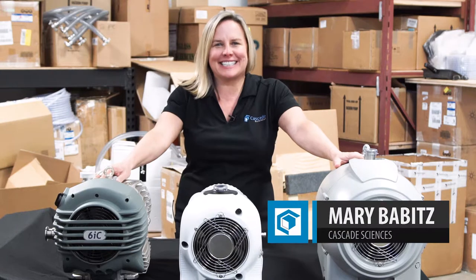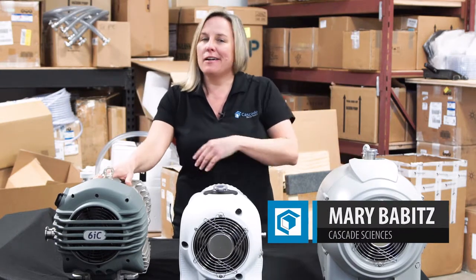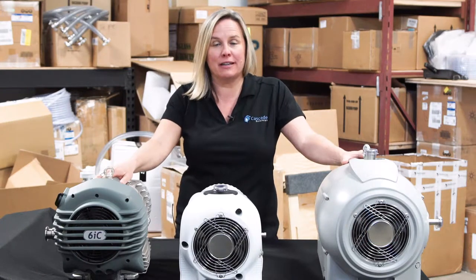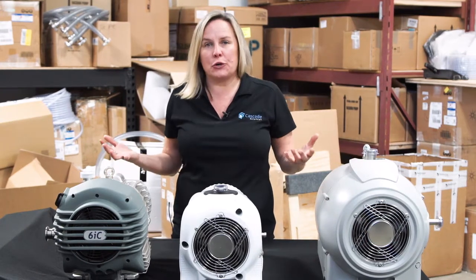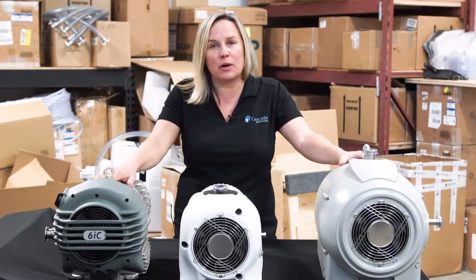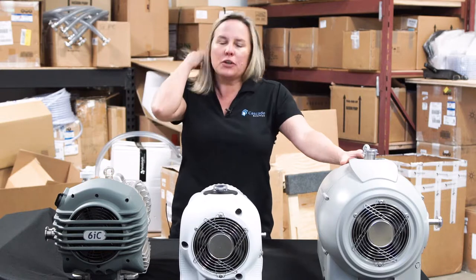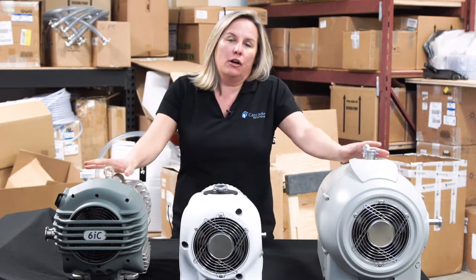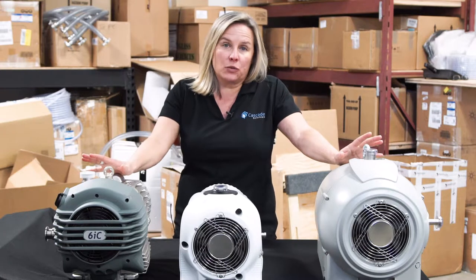Hi everybody. Mary with Cascade Sciences, and I want to talk about vacuum pumps. There are a ton of different types of vacuum pumps out on the market, and each one has its own particular application that it's best suited for. But over the years, we've really gravitated toward what's called a dry scroll pump, and I'm going to tell you a few different reasons why.